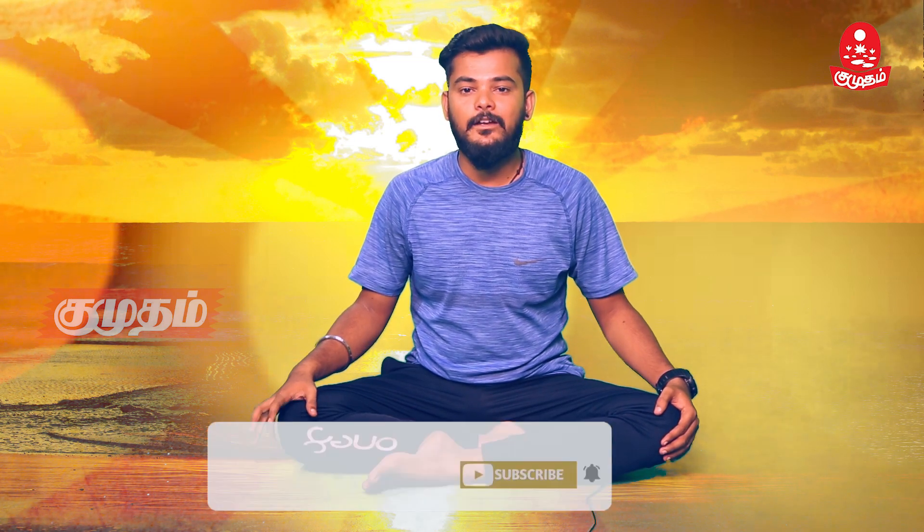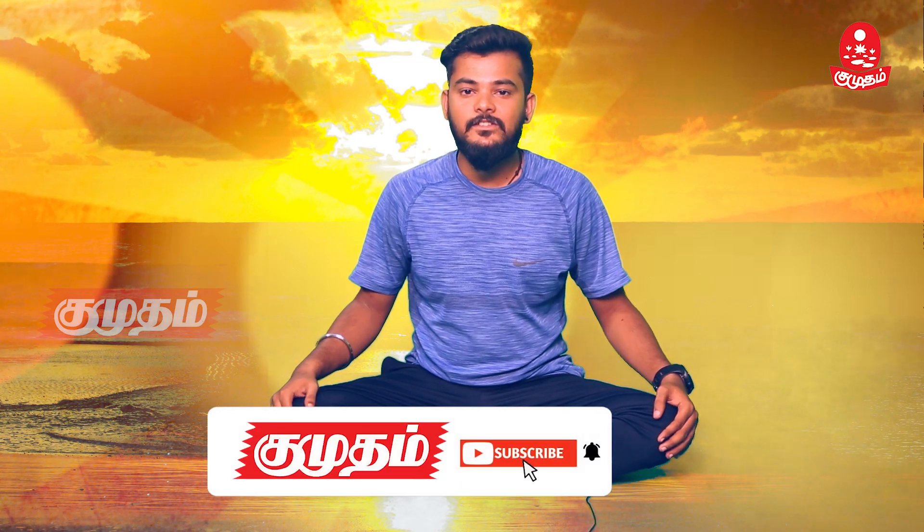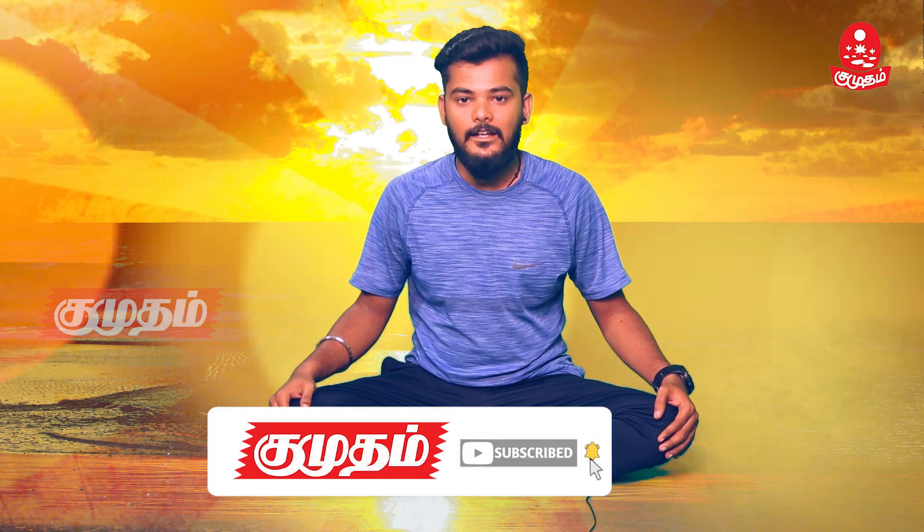If you feel your throat and head vibrates, you can feel your throat and head vibrates. Subscribe, like, comment and share.